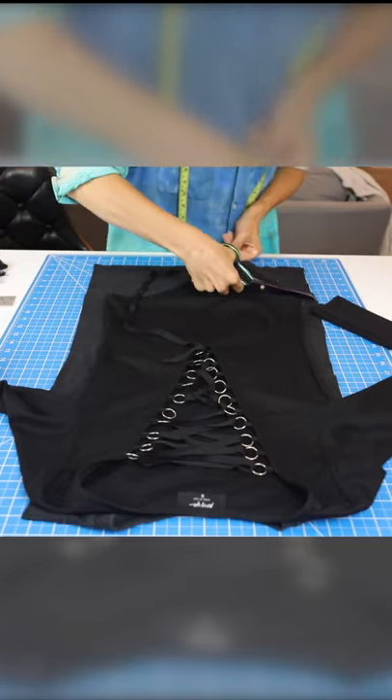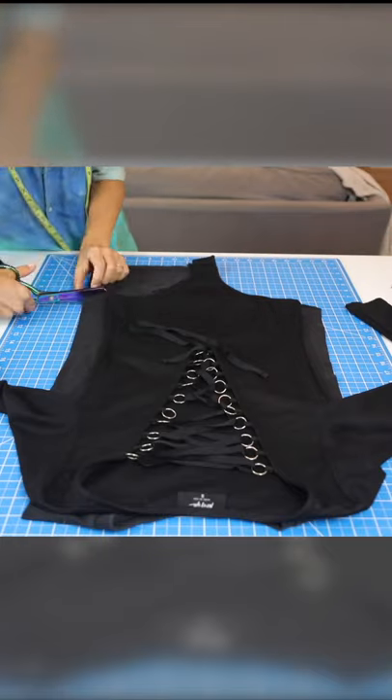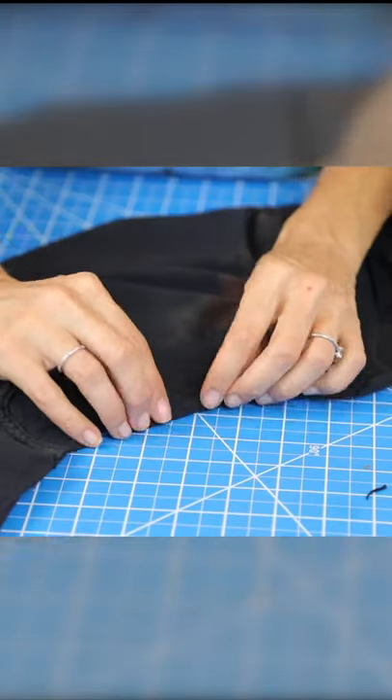Now grab a body suit or a pair of underwear to cut out the bottom. If it's a thong, it'll be easier because you can cut the front and the back at the exact same time.